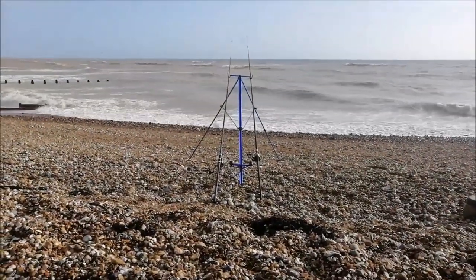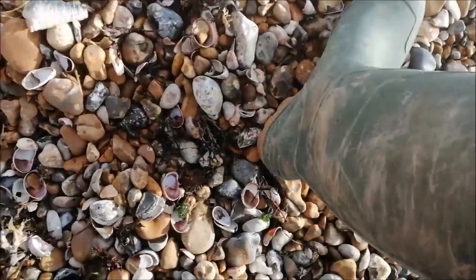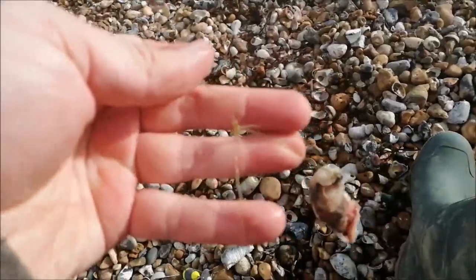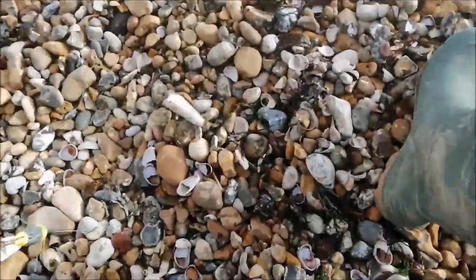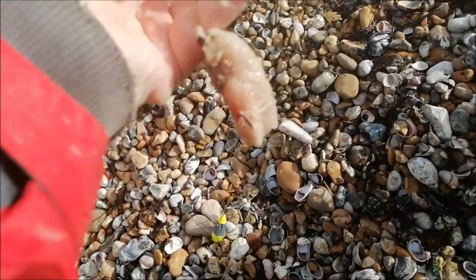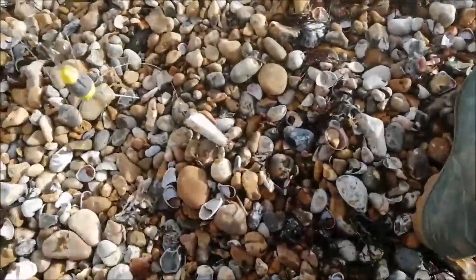On my right hand rod I'm going to use a pulley rig with a squid. And my left hand rod, I'm going to use this rig I tied up a couple of years ago — I don't think I've ever used it. It's like a one up, one down rig. One's got a tail section of mackerel, and the top hook's got another chunk of mackerel but I've reversed it inside out so the flesh is showing. So one with the skin side out and one with the flesh side out. I think that's a size four hook on top and a size five on the bottom hook.